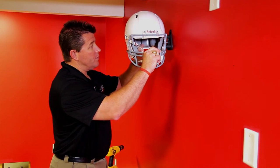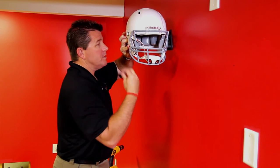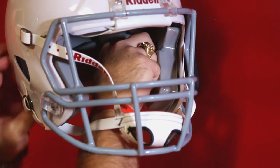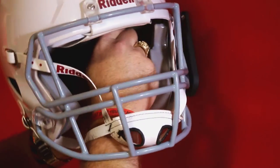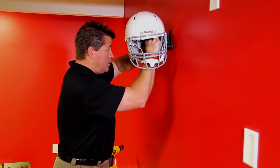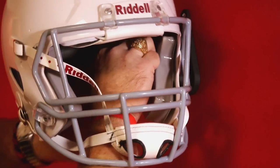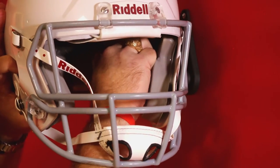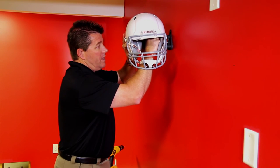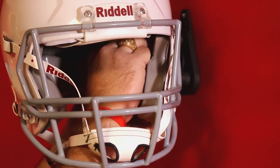Take the helmet, put the center stud through the ear hole, and then you want to take your compression plate and put it up against the inside wall of the helmet. Hold it in place, and then take your wing nut and screw down on the end of the stud. Once everything's aligned and in place, you want to hold your helmet exactly where you want it. Keep tightening down the wing nut — that will put everything in compression and hold your helmet properly in place.